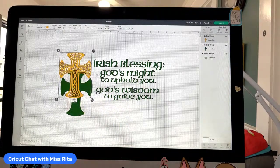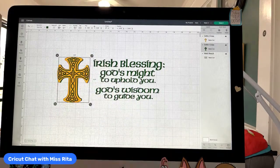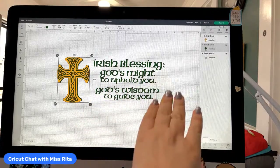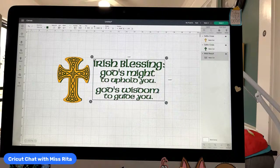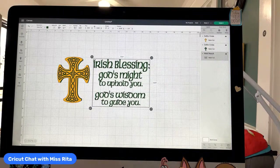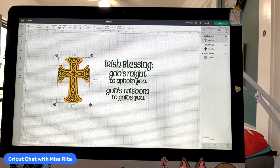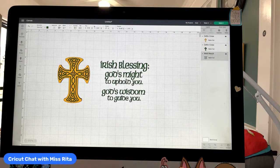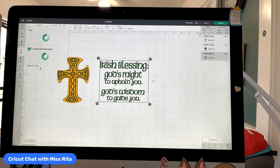We have to start figuring out how to lay this out. I was thinking I'll have the cross about the same size as the blessing. I'm going to do print then cut. So I'm going to unlock this and shrink it. The other one I did has much more text on it. Once I did this, I'm going to actually put a square behind it — I get a shape, a square, and put it behind.